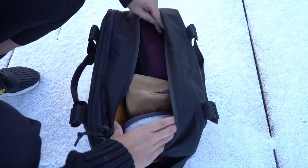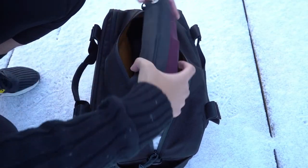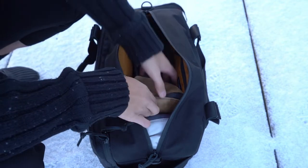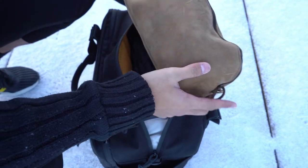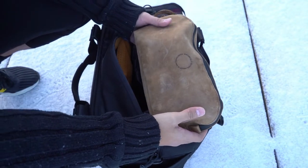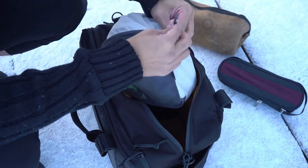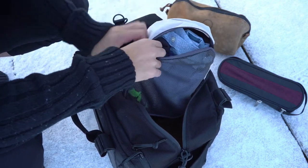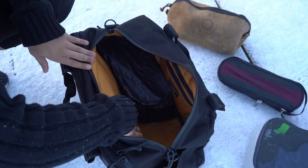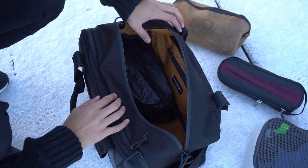When it comes to the main compartment, I found it a good balance compared to a weekender, which tends to be much larger and wider. This one has good enough space especially when using packing cubes, which helps bring everything a bit tighter. On a typical trip I would bring the Waterfield Designs dopp kit — the Kuro — alongside some packing cubes, my cable organizer, and whether you're using the shoe compartment or not, it adds extra utility and space.